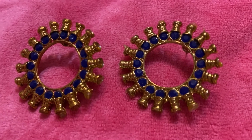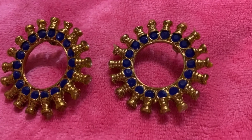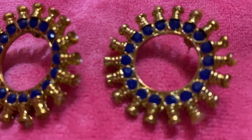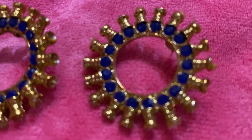This is my favorite. Simple and elegant ones. There are darkish blue stones. These are priced around 300.